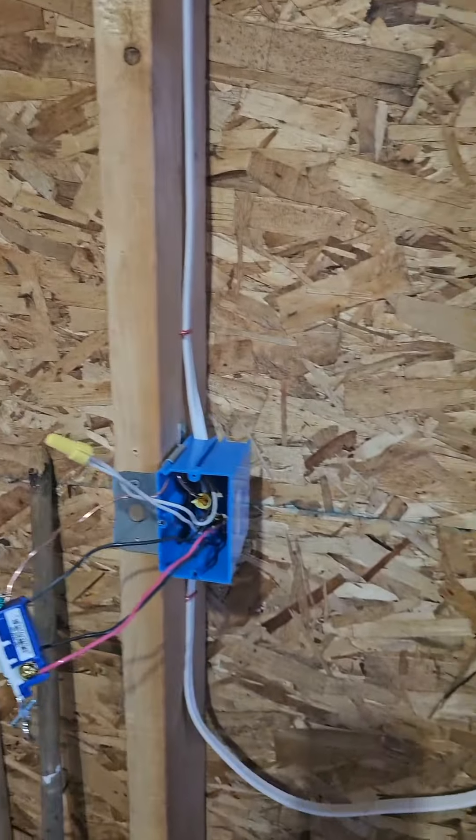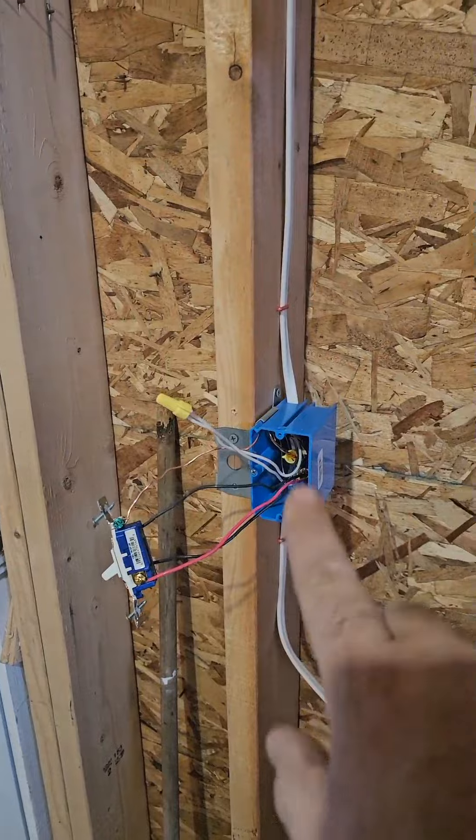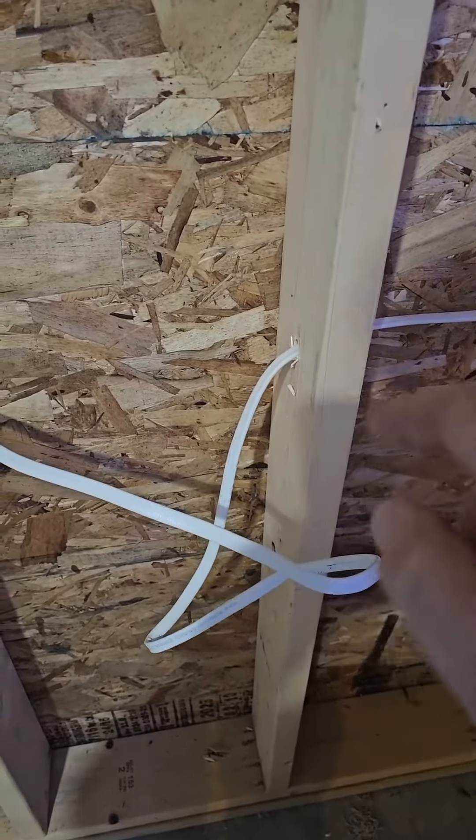What made this memorable when it happened in real life is this switch had no attic and no basement above it or below it. This switch also had no attic and no basement above it or below it, but in the middle in the attic on the way by there was enough slack to cut a junction in. So we're going to bring the feed in to the midpoint right here.